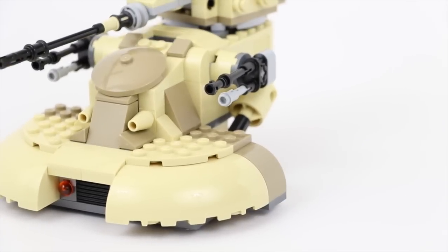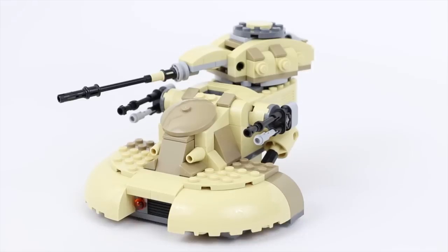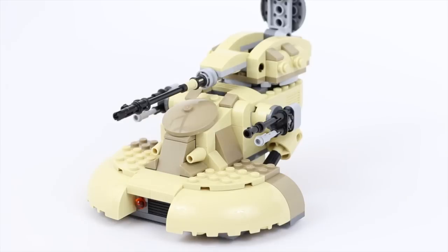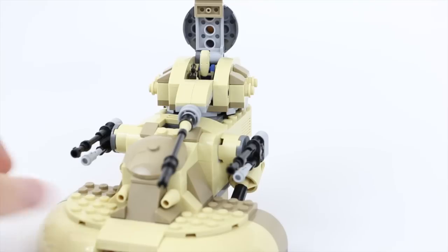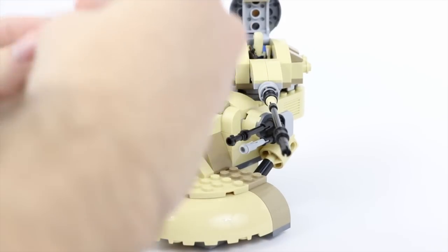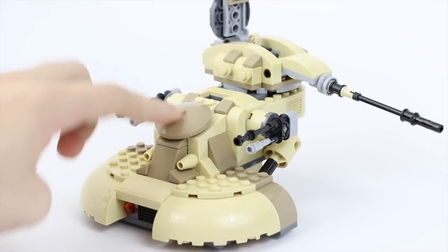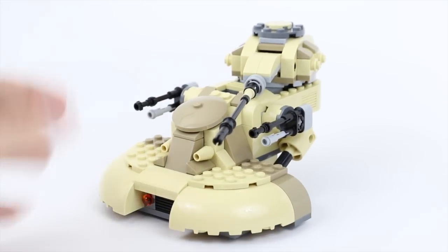Let's go ahead and take a look at the AAT vehicle itself. You can put this battle droid in like so — you can stick them in there if you want. You also have the option to take your regular battle droid, open this up, twist the gun and push him in there, and then close that up. You can also close the top hatch as well.